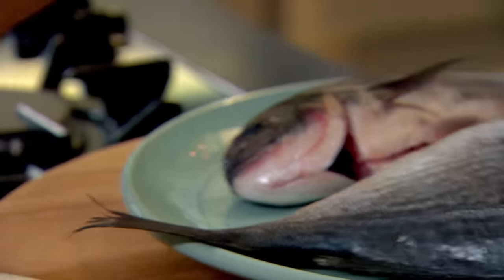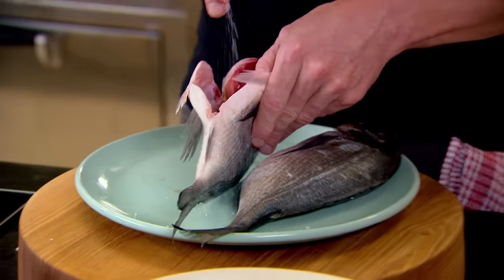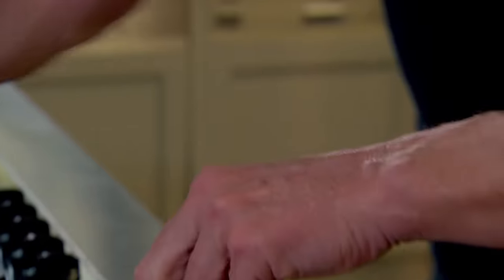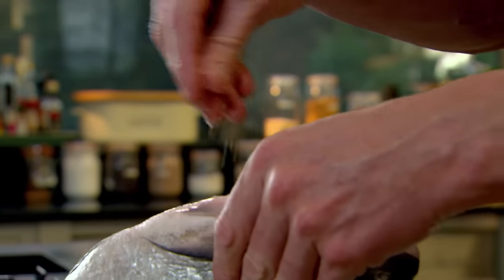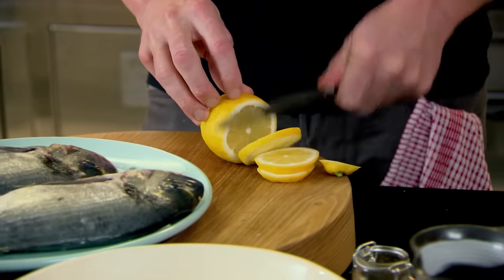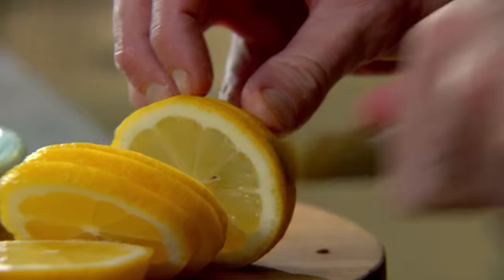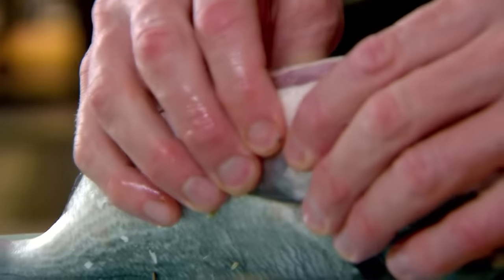Give the fish a really nice seasoning inside. Even though we're putting a salt crust on the outside, it's still very important to season the middle. Fennel seeds go brilliantly well with fish. Then slice the lemon — nice, large, thick slices. The zest and the lemon bake inside the fish. Fold over the fish and just squeeze the juice.